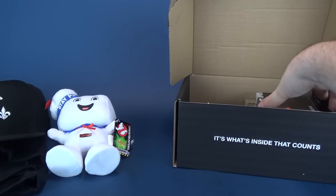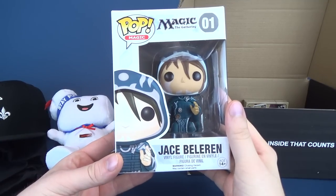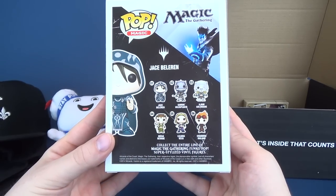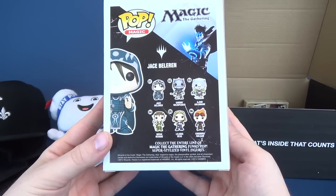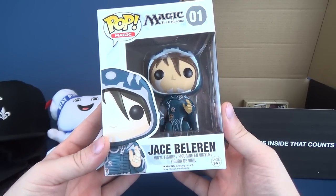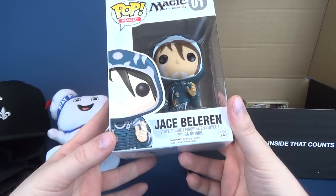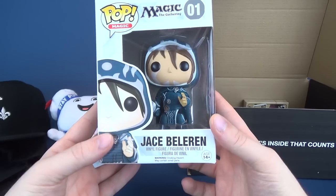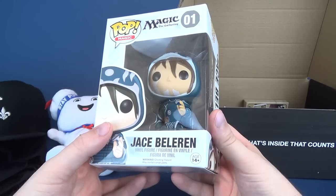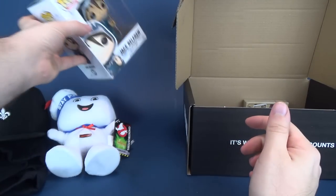We also got ourselves a card that tells us what everything is — I'm not going to look at that just yet. Also included is a Pop Magic: Magic the Gathering figure, number one — Jace Beleren. There are six figures on the back: six Pop Magic figures with neat detailing. I wouldn't normally cross the street for a Pop figure, but there may be some I would. Anyways, that is Jace Beleren from Pop Magic the Gathering.